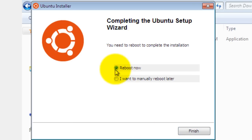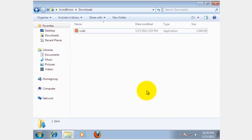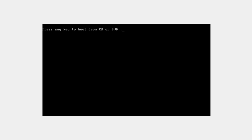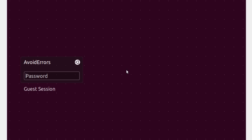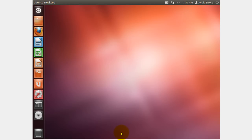The installation is complete — click Finish to reboot. In Ubuntu 12.04 the installation process was very quick. Type in the password you set up when you installed Ubuntu and that's it — you have your Ubuntu desktop running.